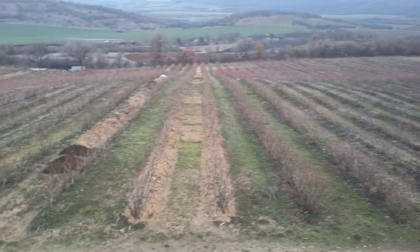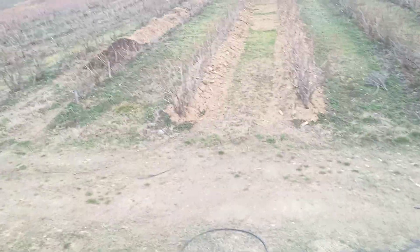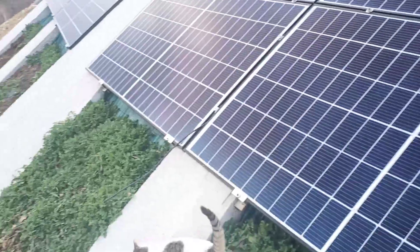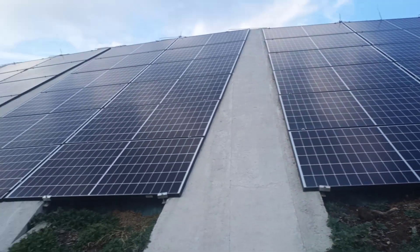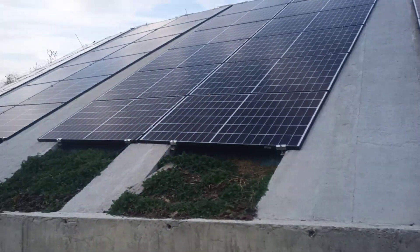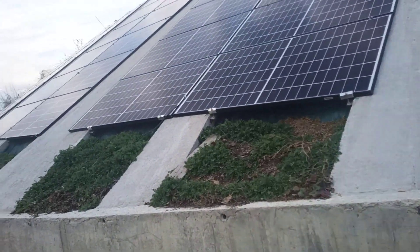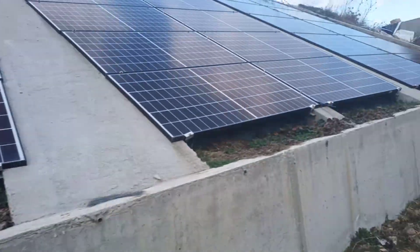These are my blueberries, and the electricity is mostly used for irrigating them. Now that it's winter I use it for whatever I want. Here is the base of the dam, maybe six or seven meters below. The panels are at a perfect angle — something like 30 degrees. I considered some other construction options for the panels, but this was very cheap — no more than about 2,000 euros for all the concrete and everything.